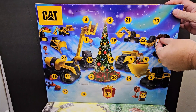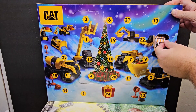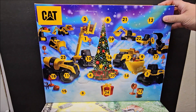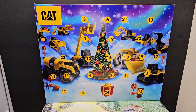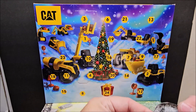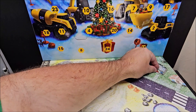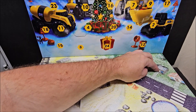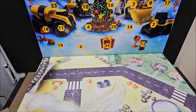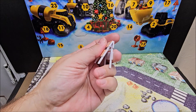You push here and push around to try to get the item out. For these types of days, we've pulled one of these before — you get a sticker. I guess this sticker goes on the house area on the calendar; that's your activity for the day.